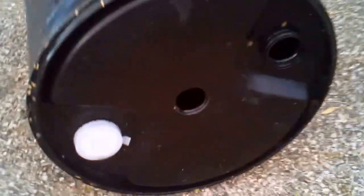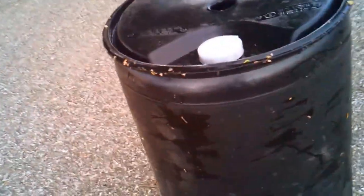Once you've got the holes cut, you want to make sure you rinse the barrel out a couple more times and make sure it's nice and clean in there. If there were any sort of chemicals in it, you may want to bleach it a couple of times and let the bleach soak in there for a couple of days.